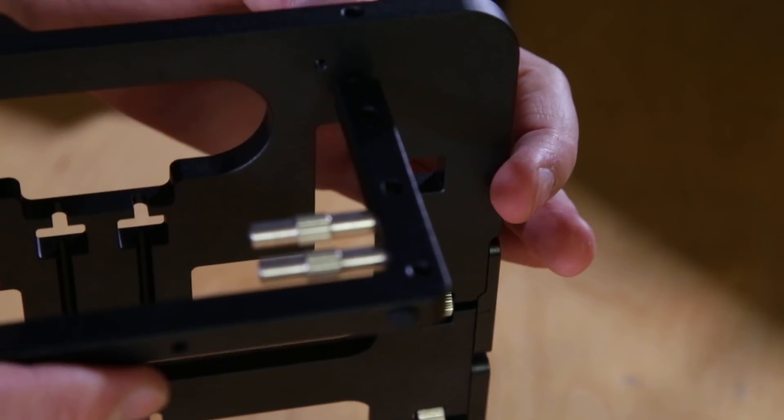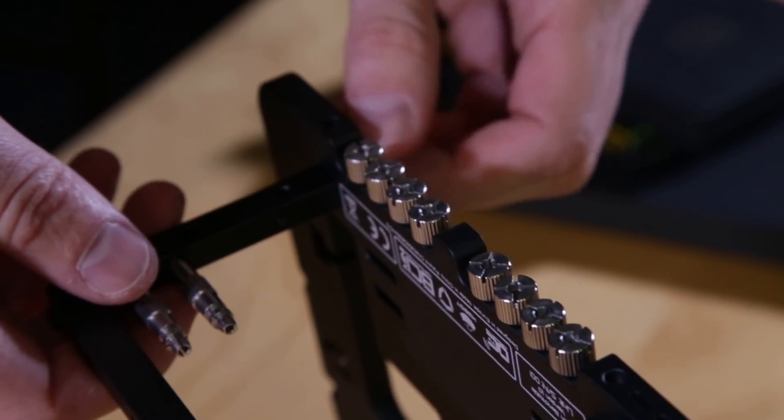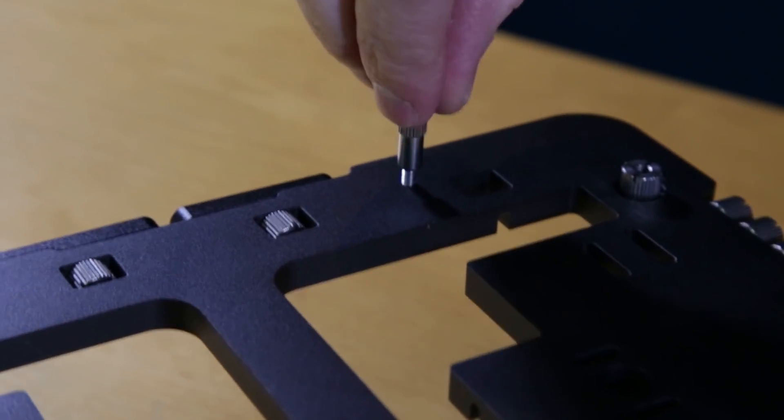So we have the right person here to make overclocking not so scary. Today we're going to show you around the open bench table project — it looks really, really cool. For the people who don't know about it, why did you make this? Because I needed one — actually, the whole project needed one. Back three years ago when the project started, we wanted to make something that was light, portable, but still robust enough to have quite a powerful system built on it.